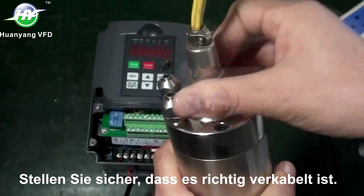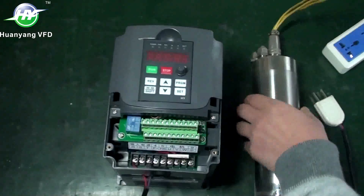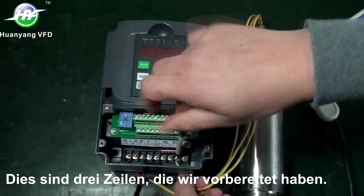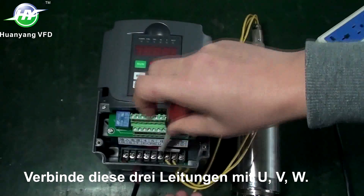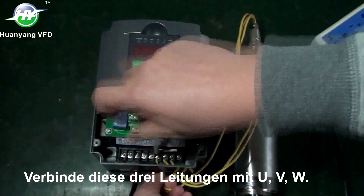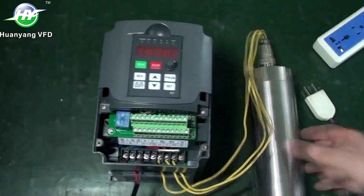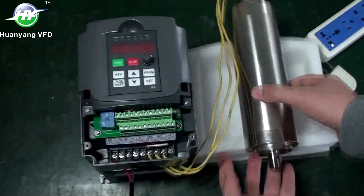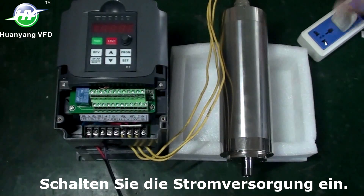Make sure that it is correctly wired. These are 3 lines that we prepared. Connect these 3 lines to U, V, W. Power on.